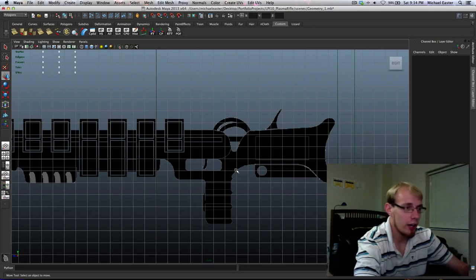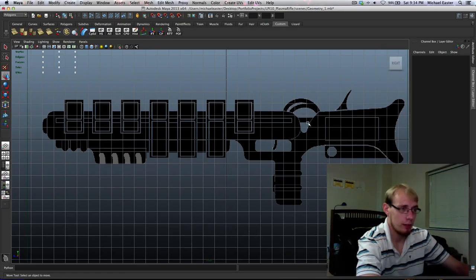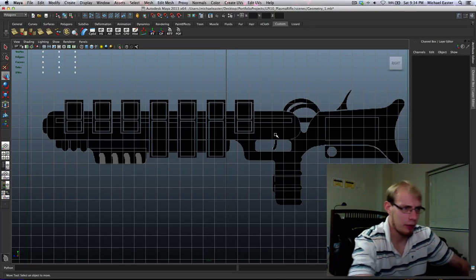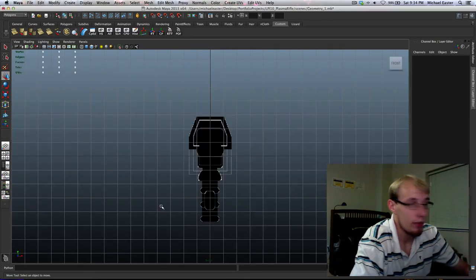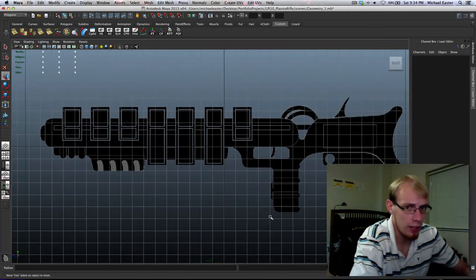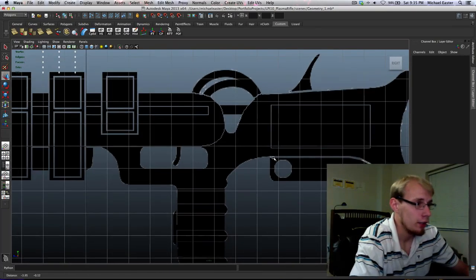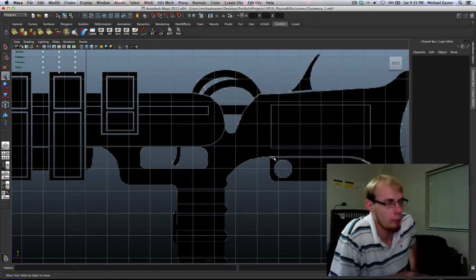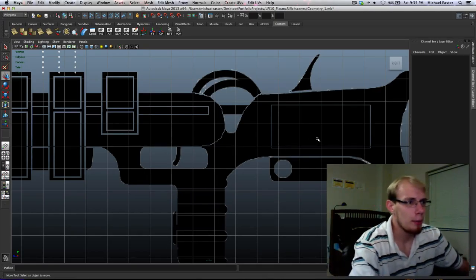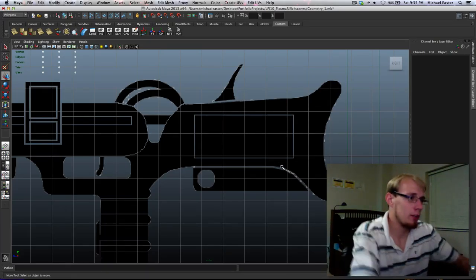I'm going to start on the skinnier side, because when modeling the larger side I want the skinny side out of the way. If I did it backwards, the front part — which is thicker — would block my view of the stuff in the back from this angle. I could hide faces, isolate, select, all that stuff, but why do that when you can just do it right in the first place? I'm thinking about whether to use the create poly tool or start from a square and extrude out. I'll go with a square.